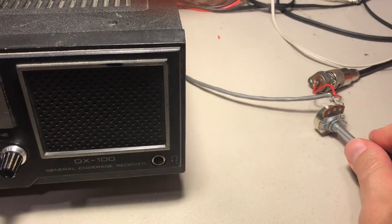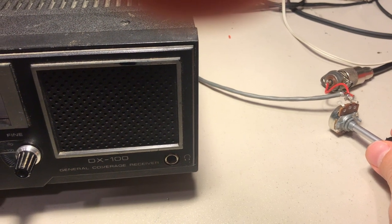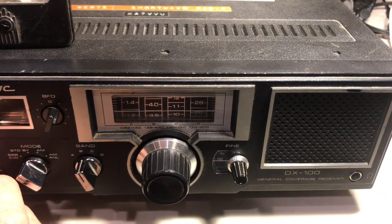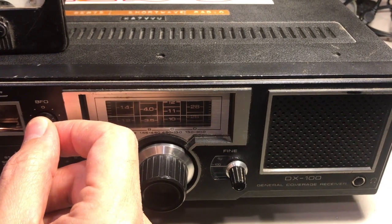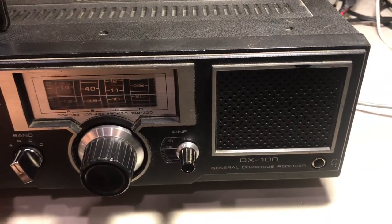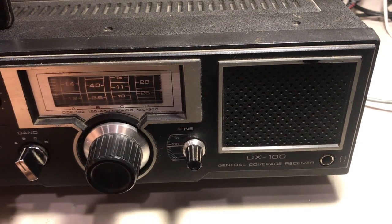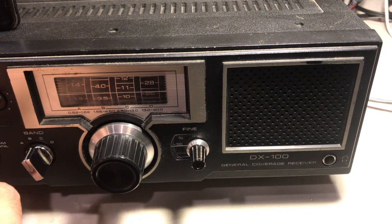So what I do is turn this down until a lot of that distortion dies back. Now if I turn up the volume you can adjust the BFO and pull these guys in a little bit better. It sounds pretty good now.